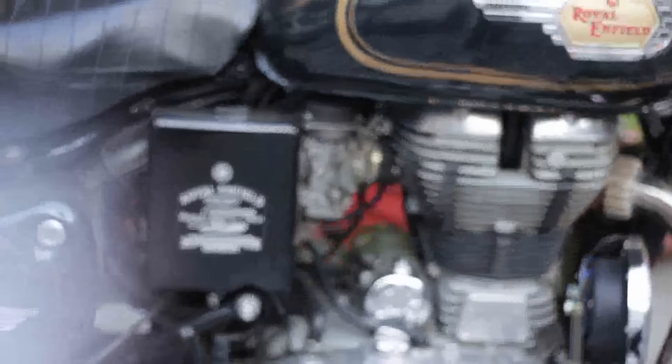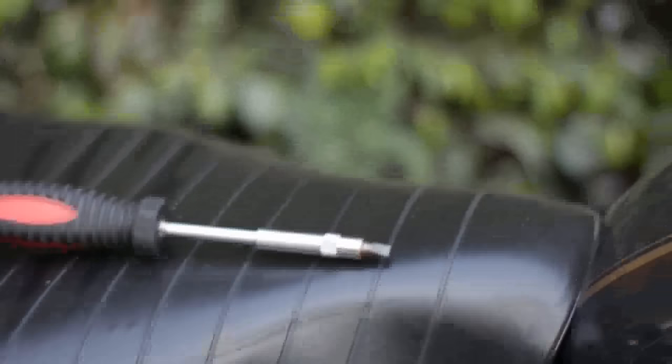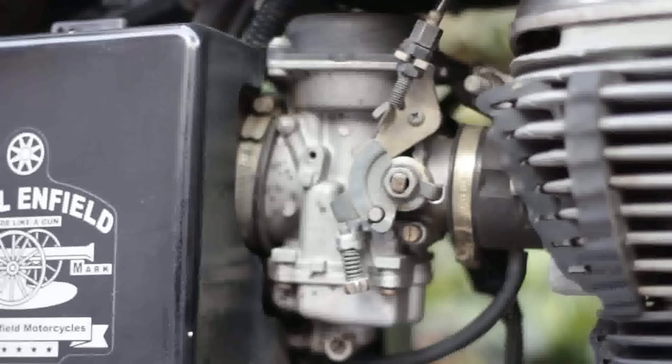I'm starting on the video on how to tune your carburetor. This is my UC 500 and this is the carburetor for the UC 500. What you would need is one normal screwdriver and a tachometer, also called an RPM meter. The tachometer is optional — I'll also teach how to tune it without the tachometer, though it won't be as accurate.